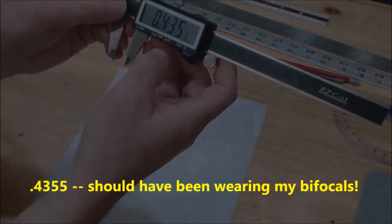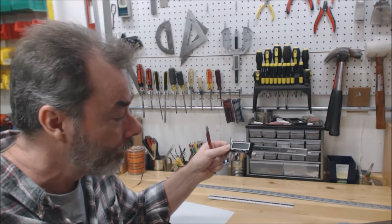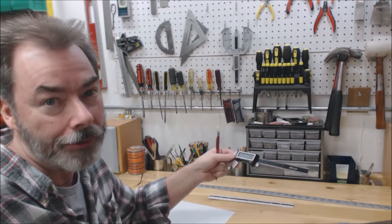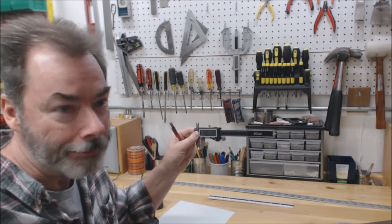If I wanted it in decimal inches, it's 0.355. You can see how accurate this is. I highly recommend all three tools — for these three, it's probably under $50 total. And I use them all the time, not even just for guitar building. They're indispensable, so if you don't already own them, get them.